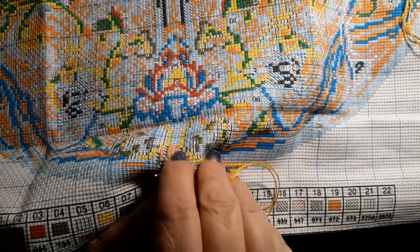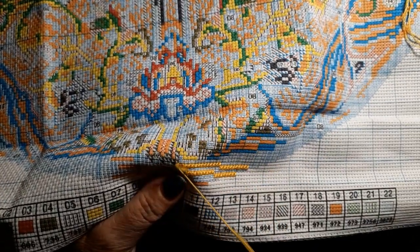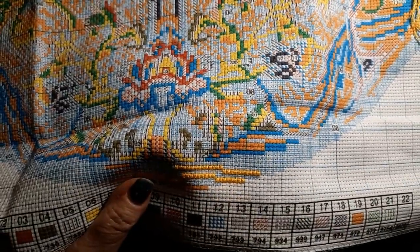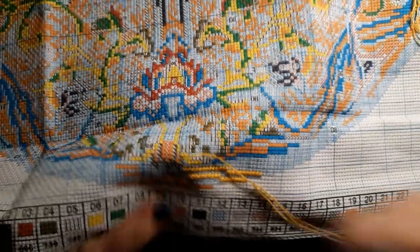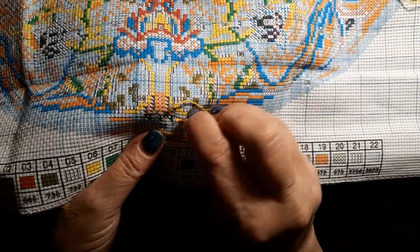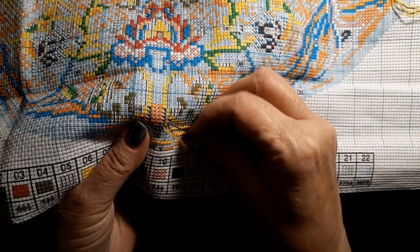I noticed between the three of them — DIY, Everyday E-Crafts, and this one — they have a lot of the Peking Opera cross-stitches. They are just so beautiful with such beautiful colors. I don't think they're too extremely big — maybe even smaller than this one, but the detail is just exquisite.